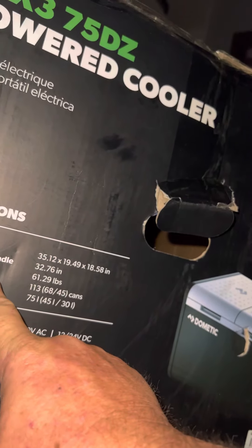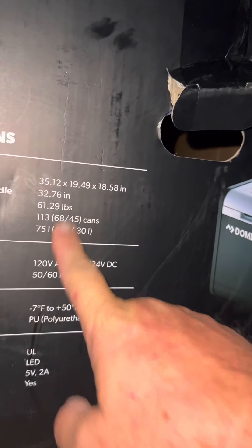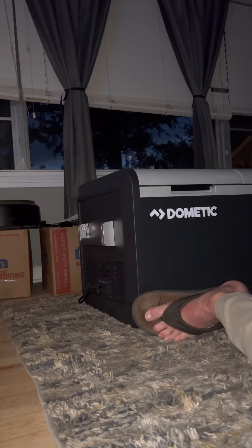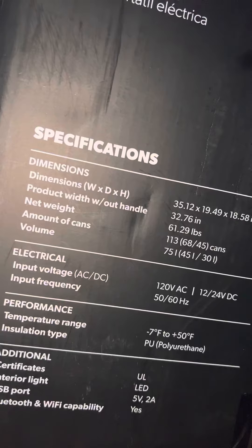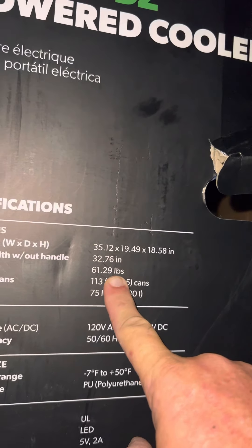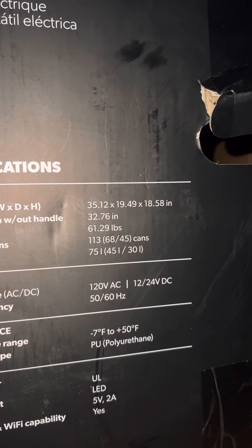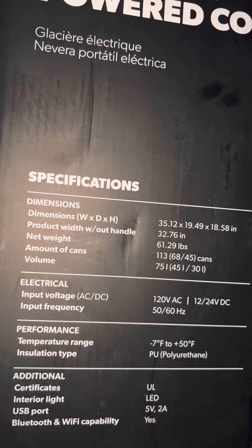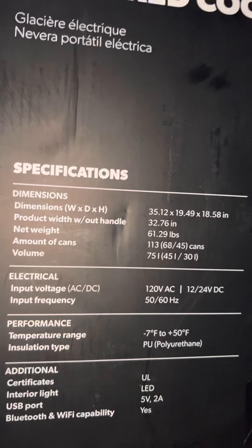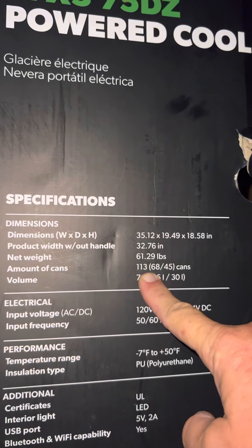Product width without the handles is 32 and three-quarter inches, so if you took the handles off it'd be about 32 inches. The weight on this thing is 61 and a quarter pounds. Holy crap — I've got to lift that into the back of my truck. All right, so amount of cans...